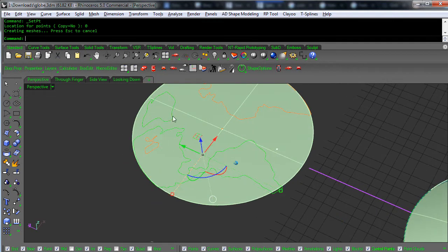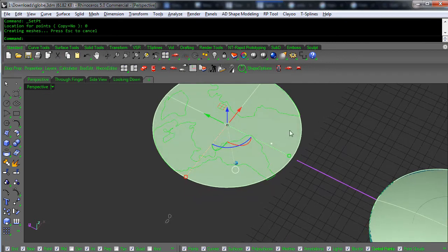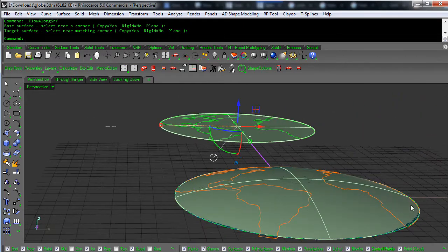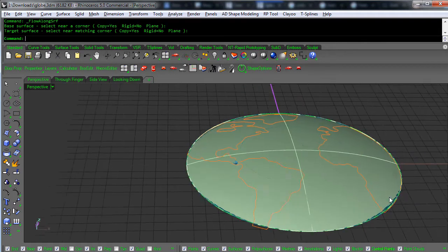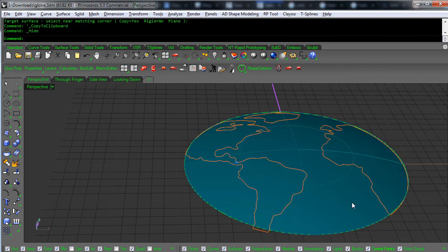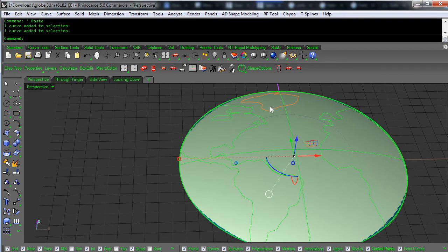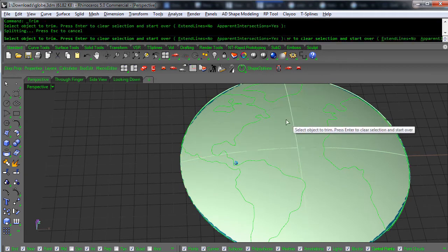It doesn't matter much that the degree changed, because we're going to use that surface to flow onto the dome. Let's grab these curves and flow them — Flow Along Surface, from this surface to that surface. Now the curves are domed. I'm going to copy these curves, hide the copy, and then use the copy to trim off the surface.